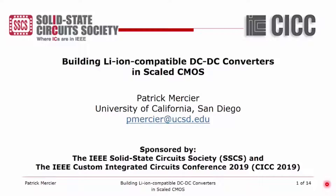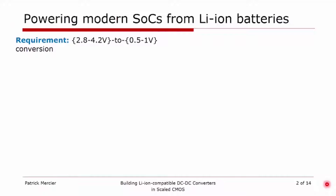Hi, my name is Patrick Mercier. I'm an associate professor at the University of California, San Diego, and today I'll be talking about how to build lithium-ion compatible DC-DC converters in scaled CMOS. The requirement for most modern IoT mobile device applications is that we power our SoCs from a lithium-ion battery. This requires a DC-DC converter that can operate from 2.8 volts all the way up to 4.2 volts and convert voltages down to between 0.5 volts and about 1 volt.